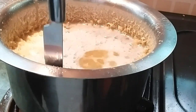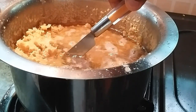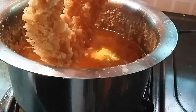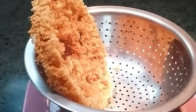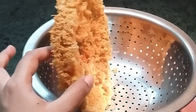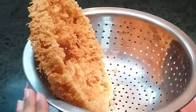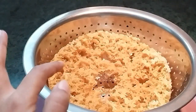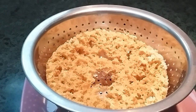Now we will scrape the sides. We will remove it with the help of a knife or fork, slowly. It is very delicate, so be careful. You can see that one Ghevar is ready — it has very good edges, the edges are also perfect. We will put it in a colander, which will drain the excess ghee.